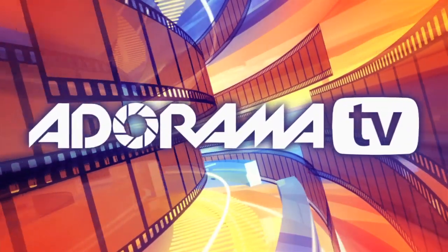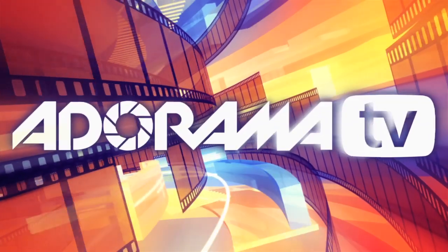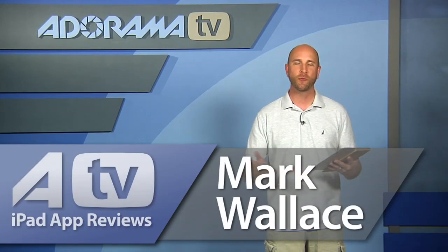You're watching AdoramaTV. Hi everybody, welcome to AdoramaTV's iPad App Reviews. I'm Mark Wallace.